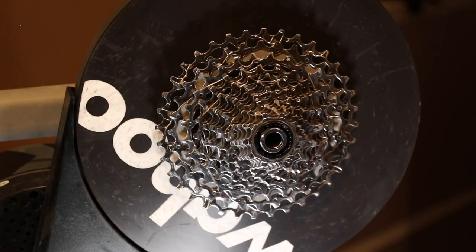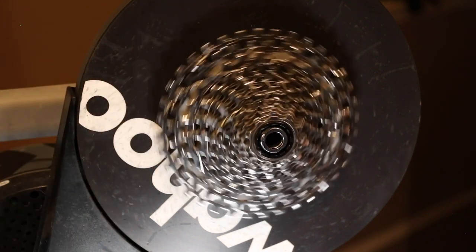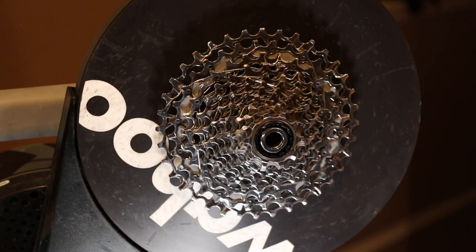We are good to go. It can spin freely, nothing's rubbing, nice and smooth and quiet - we're good to get the Athos on the trainer. That's how you do it: go from 11-speed to 12-speed, from a Shimano HD freehub body to a SRAM XD freehub body. Any questions, leave them below - otherwise like, subscribe, share, all that good stuff. Thanks for stopping by guys, later!